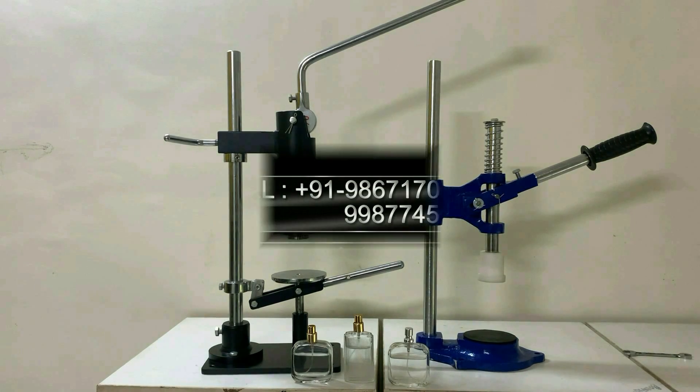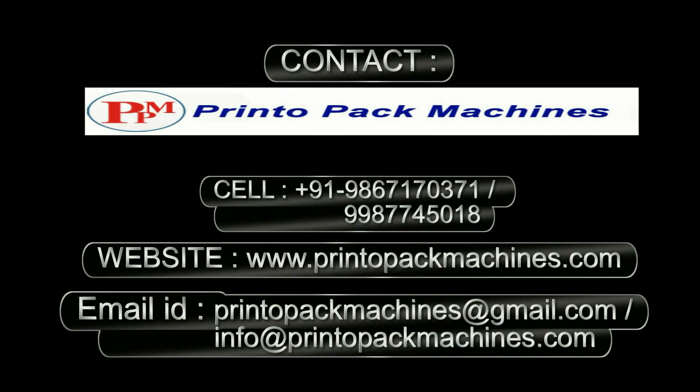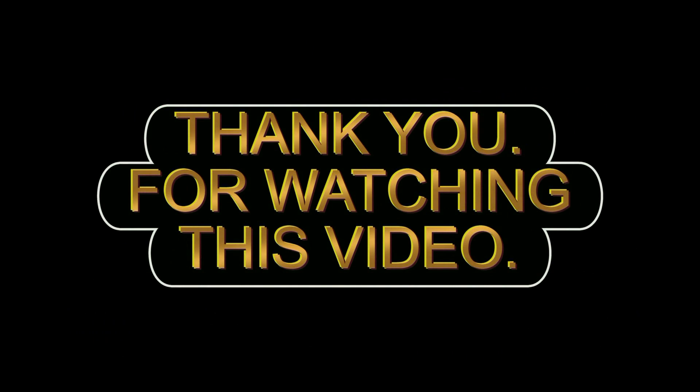For further inquiry and information, please contact us on these details. Thank you.